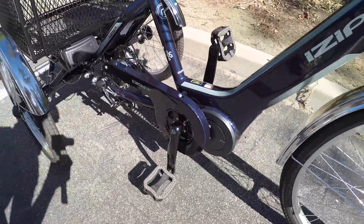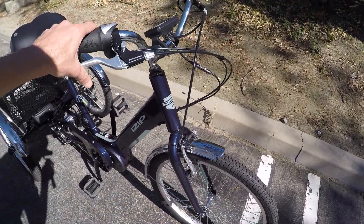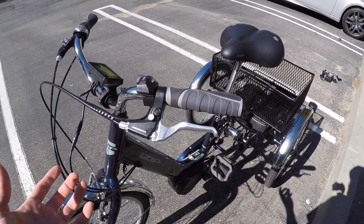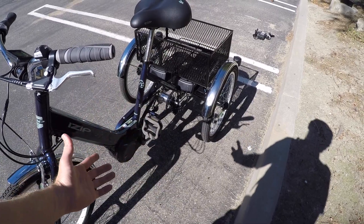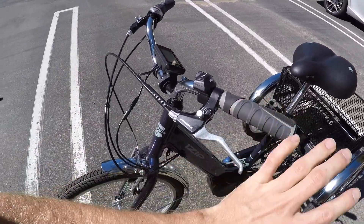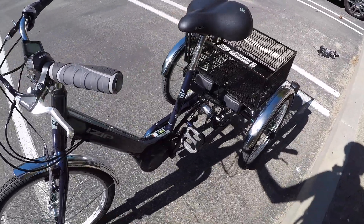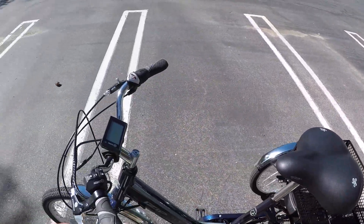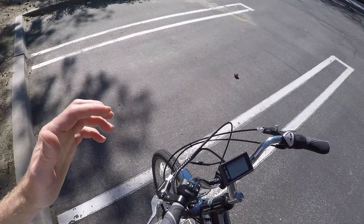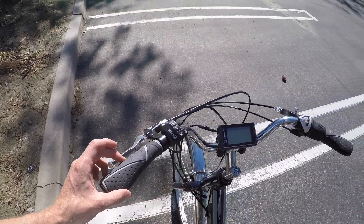Down here there's a mechanical disc brake on the rear, and in the front a more old-fashioned linear pull brake. Both work fine — Pro Max levers with a locking pin that acts as a parking brake. On a trike there's no kickstand, but you still need to worry about it rolling away. If you undo the pin and give it a little push, you can see it could roll — especially with groceries loaded. To activate the parking brake, just pull in the lever and push down the pin; there's one on either side.